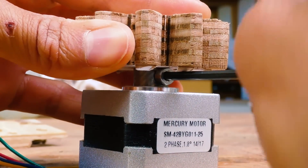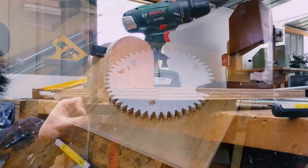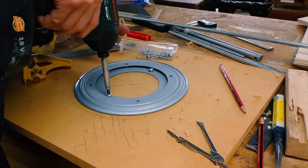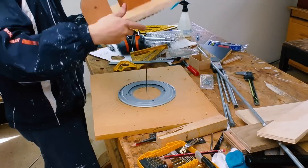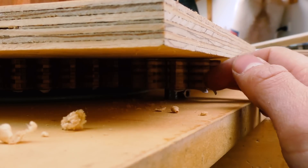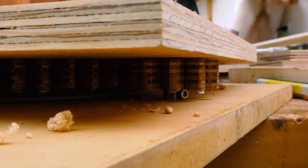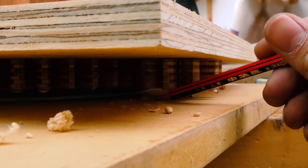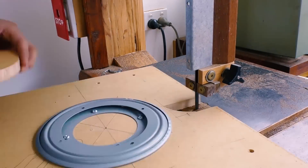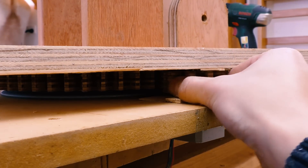Jam it in so it doesn't turn, and then have another screw here to secure it to the motor shaft. At least that's the plan. This gear goes about here and as you can see I need to make a cutout on this board so the motor can fit underneath. Just roughly mark that with a pencil - so it's about here and I need to push back a little bit further - and then with this nice little motor mount I can figure out where to actually put the gear.